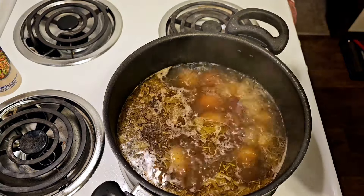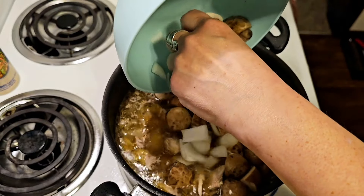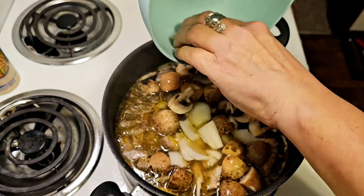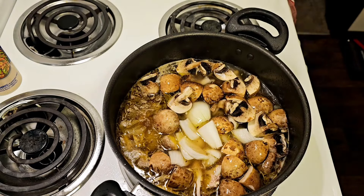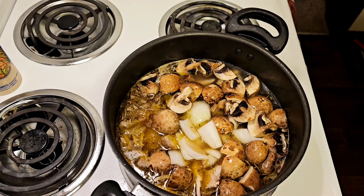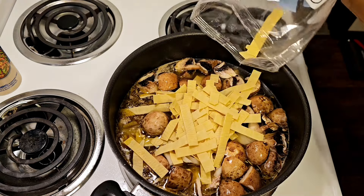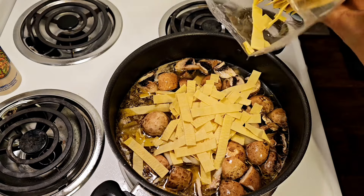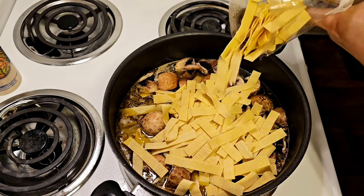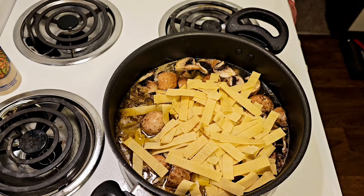I am going to add the chicken back in. I've got some mushrooms and some more cut up onion because I want some actual taste of onion. Then I am going to add some egg noodles — because why not?